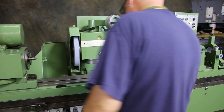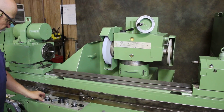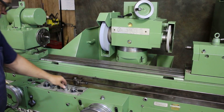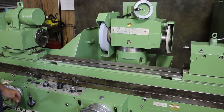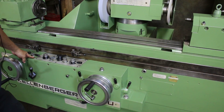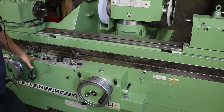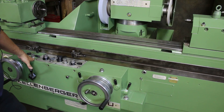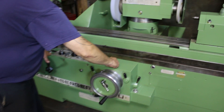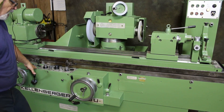Let's take a look at the way the machine actually works. In the plunge grinding mode, the table is shut off and we have our automatic infeed down to zero. This knob on top here is your dead stop.